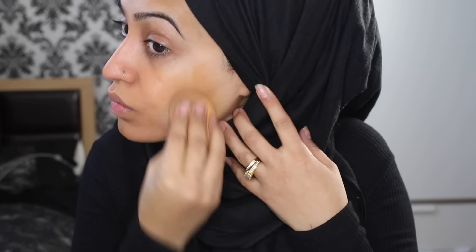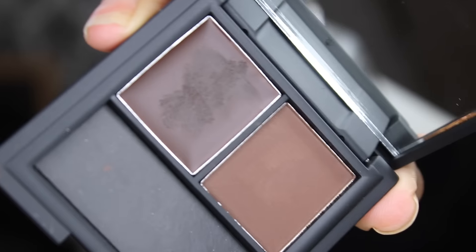Going in with foundation — I'm using this Sleek cream to powder foundation. The shade is slightly too warm for me, so it's got an orange undertone as opposed to yellow, so I don't think it was the right color, but I just wanted to test it out and see how it felt. The coverage is not high, so you would need a couple of layers if you wanted high coverage. I was happy to do one layer and have low to medium coverage because I was going to contour and highlight anyway.